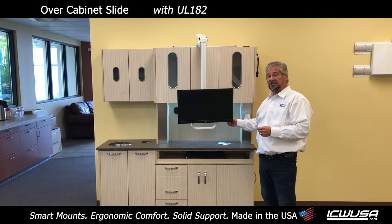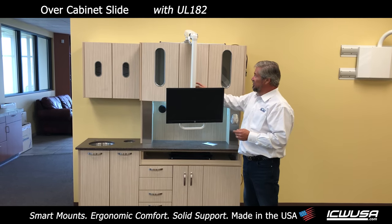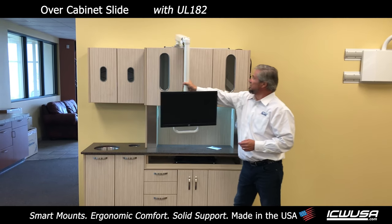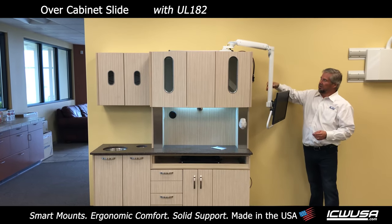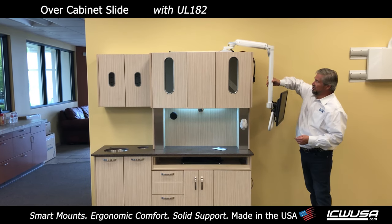This is designed for the dental industry, but has other applications as well. The great thing about this is that it has a slide across the top so you can actually slide the monitor mount back and forth and around the corner. Around the corner is important because then you can open your cabinets and get access to all your cabinets.